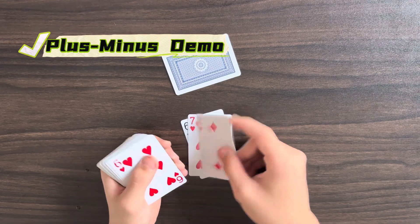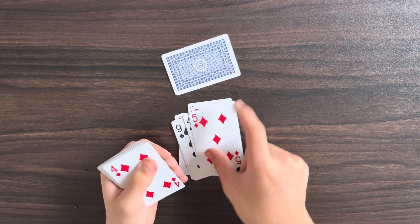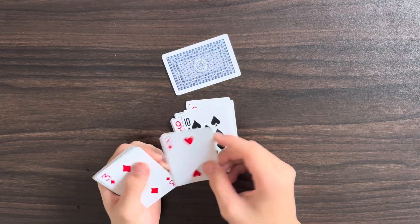Six, negative one, negative three, negative nine, negative one, eight, sixteen, twenty, twelve, seven, three, six, two, negative seven, three.